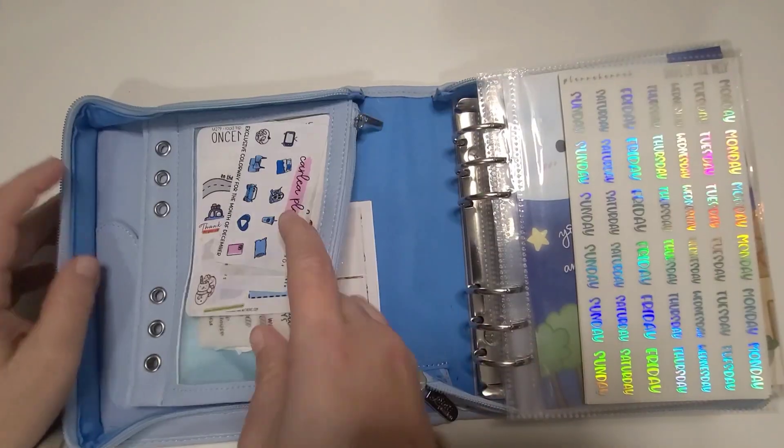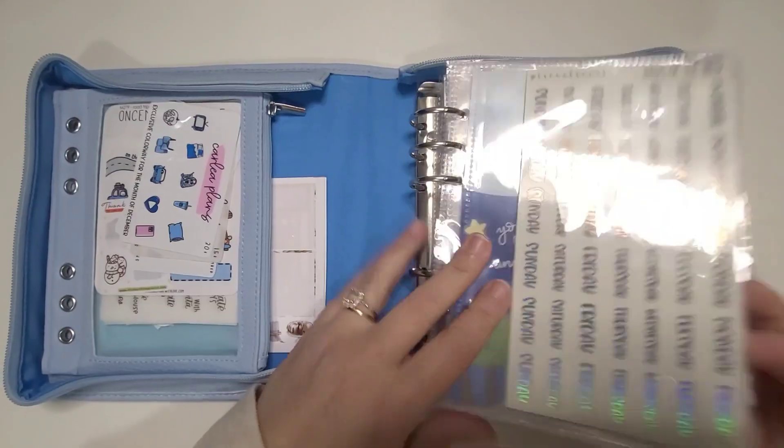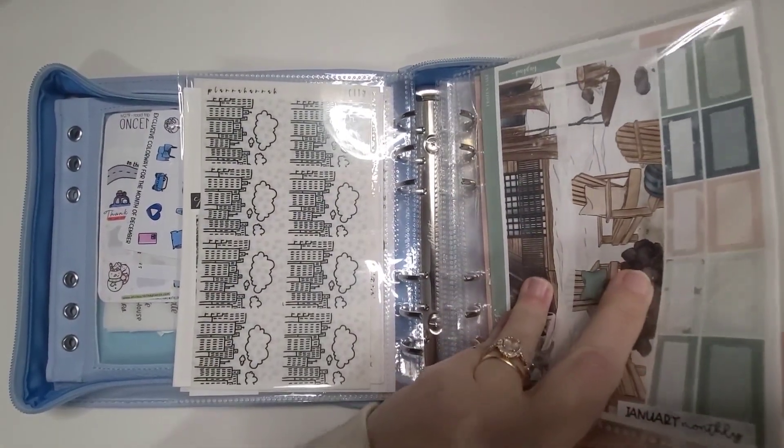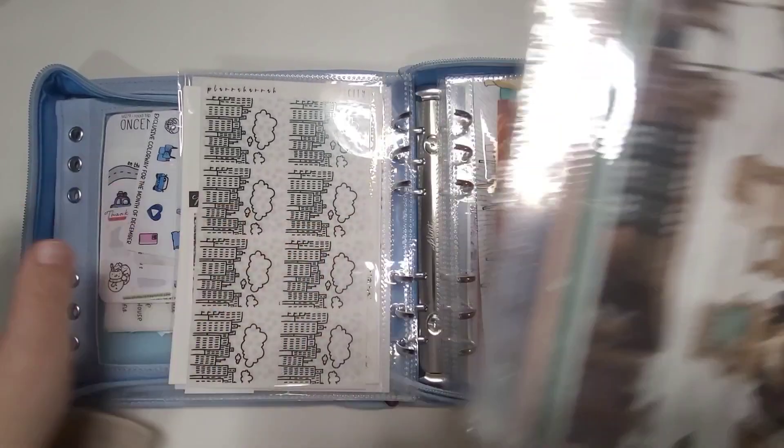Hey guys, welcome to the January monthly lineup. We are going to pull these out and get right into it. There are five kits for January.